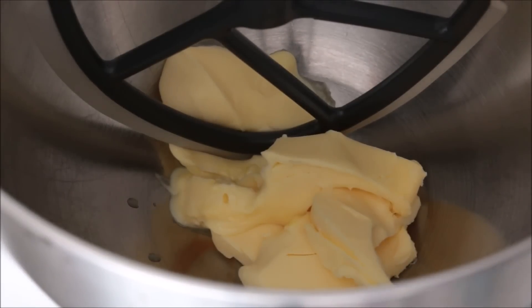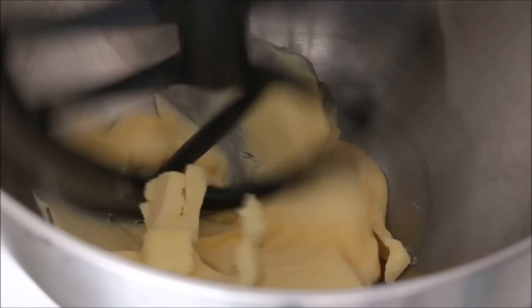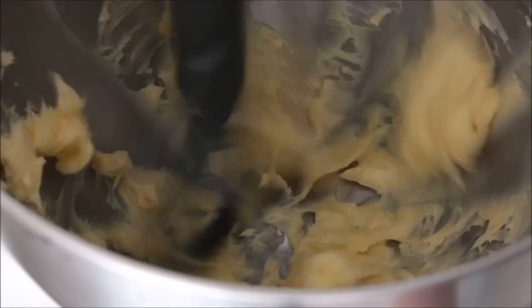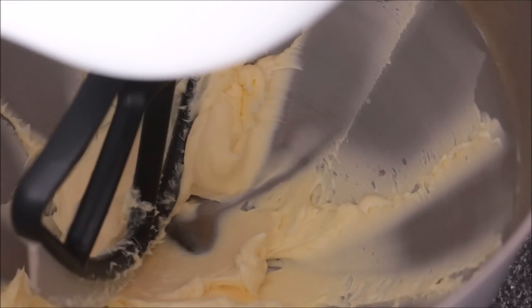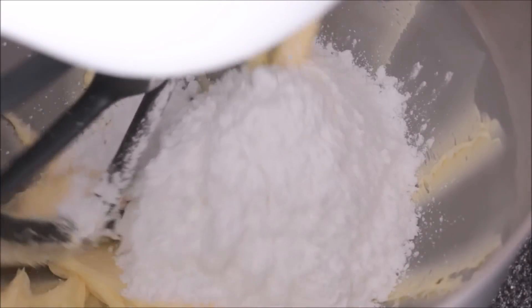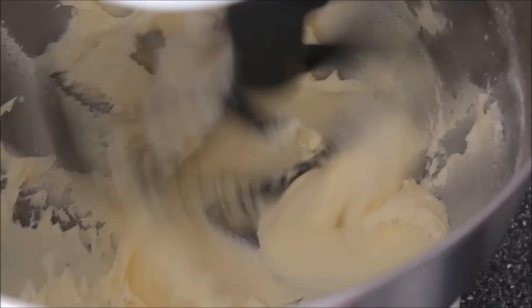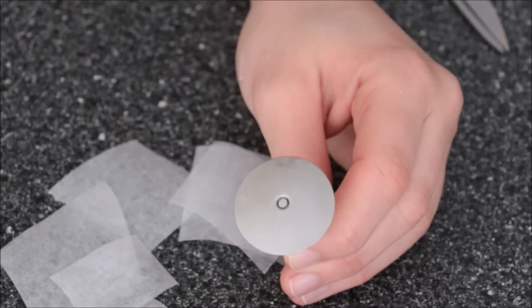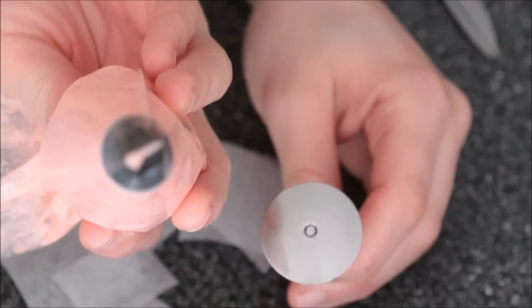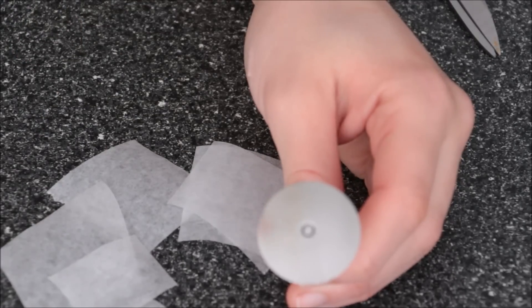I'm going to start making some buttercream for my buttercream roses that will go on top. I'm going to soften up my butter to begin and gradually add in my sugar.